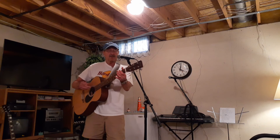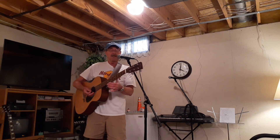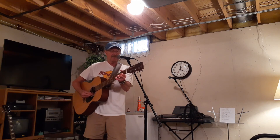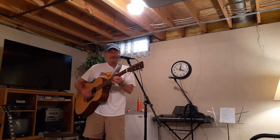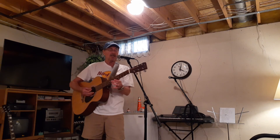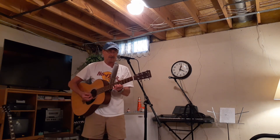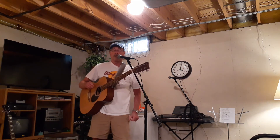So to recap: in the key of G — G, C, D — one, four, five. Then you modulate to the key of A coming off the D. The cool thing about acoustic guitar or any guitar really is you learn to use pedal tones or open chords. Certain keys you can do a lot with, key of G especially — but that would be a whole other lesson.